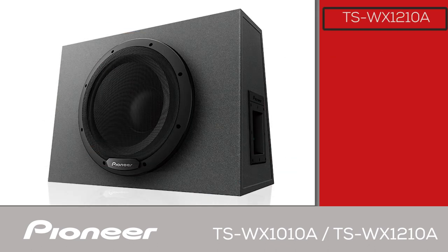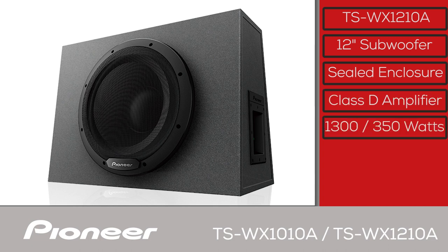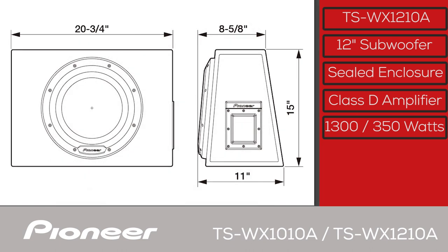This is the TS-WX1210A — a 12-inch sealed enclosure subwoofer with a built-in class D amplifier. The amplifier has 1300 watts max power output and 350 watts nominal output power. The system features a unique trapezoid shape for rigidity and to reduce internal standing waves. The box measures 20¾ by 11 by 15 inches. It can operate with RCA or speaker level input, and a remote bass knob is included.